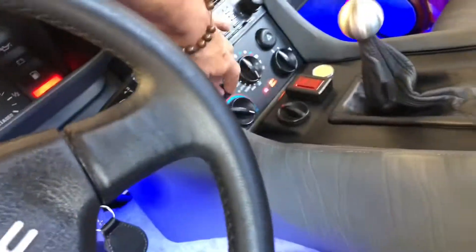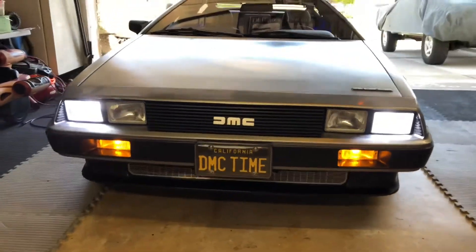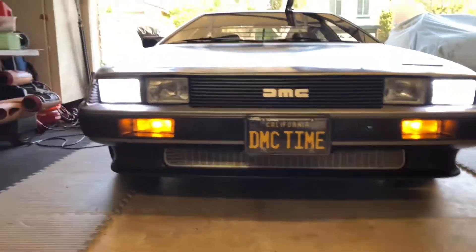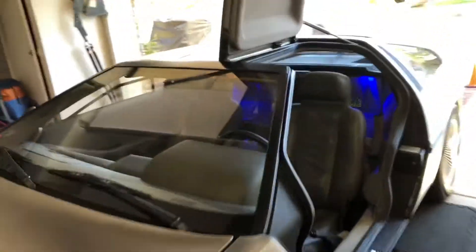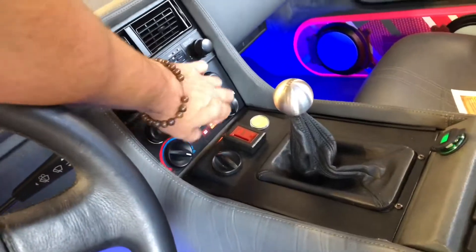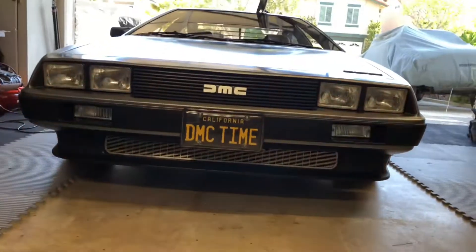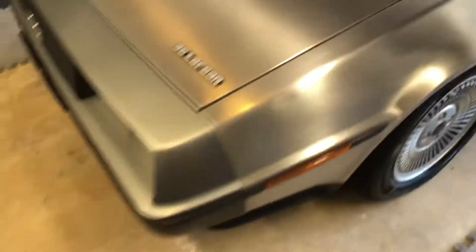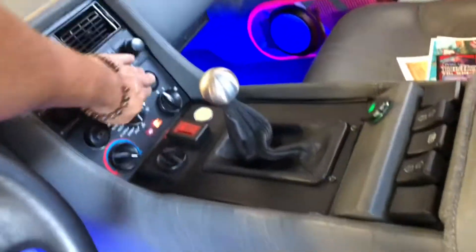Let's go ahead and turn on the headlights. Headlight's on. That's the regular parking lamps. Hazards are just hazards. And turn those off.